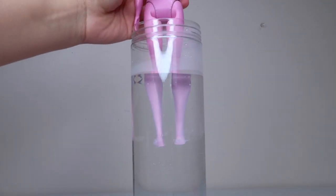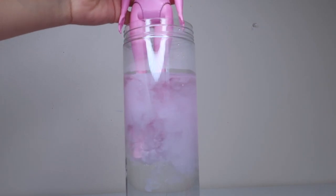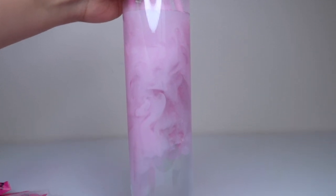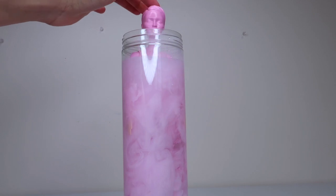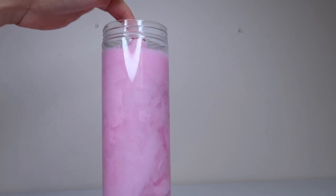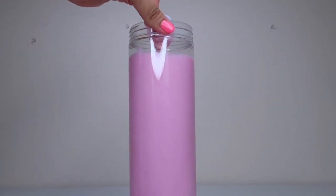She's going in. Kind of looks like a science experiment. Okay, let's put her in all the way. I see a blue outfit.